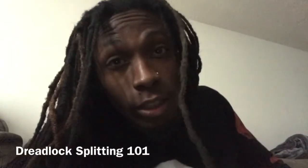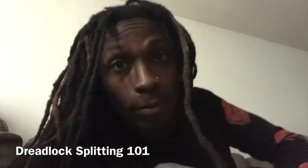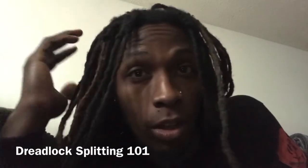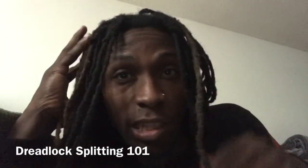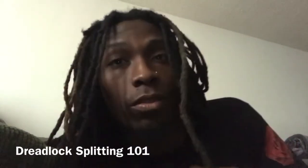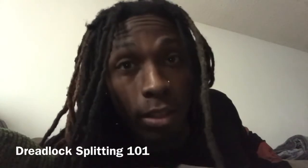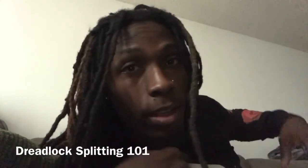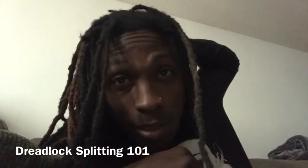What's up y'all, it's Sensational J-Roll. In this video we're gonna be talking about dreadlock splitting. Sometimes when you wait a long time without going to retwist your hair, or you lay on the back of your hair, all that new growth just sticks together. We're gonna be talking about dreadlock splitting and how to properly split those dreads. Normally where the splitting comes from on my head is the back, because I lay on the back of my head and sometimes I go without retwisting my hair, so that new growth sticks together.